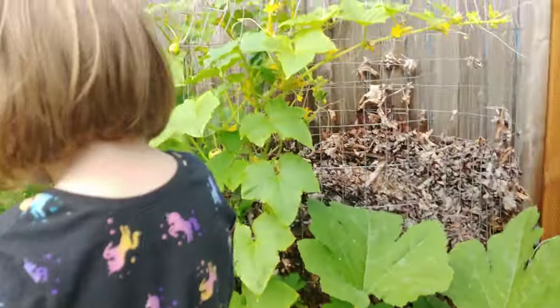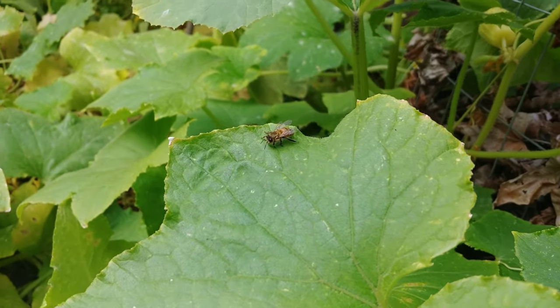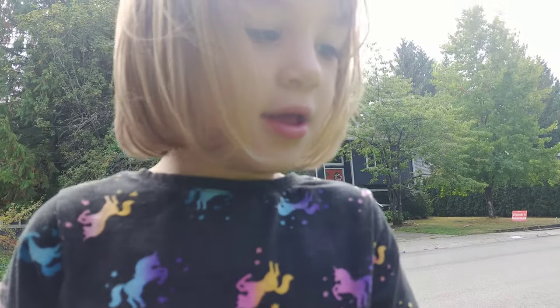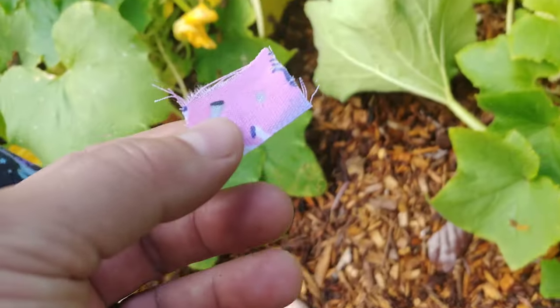All right. Do you see him? He's right there. Dad, you do it. You think I should do it? Yeah, because you're older. Oh okay. You want me to put the blanket on him? Yeah.